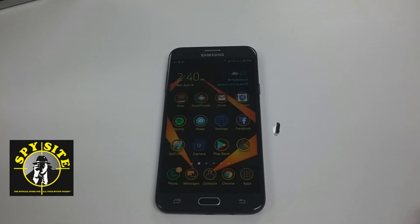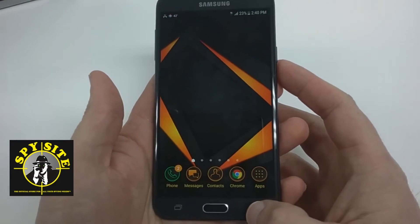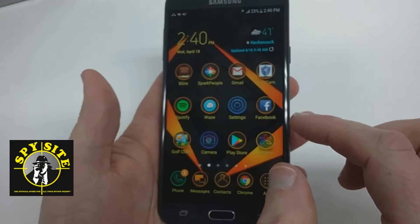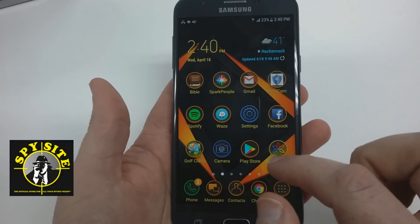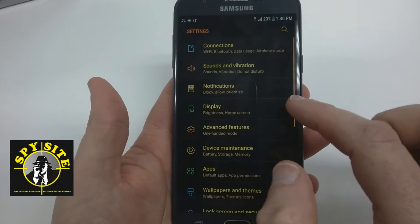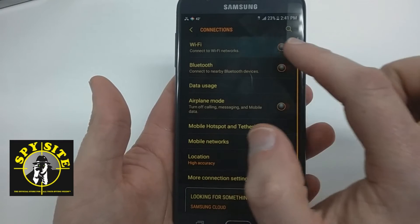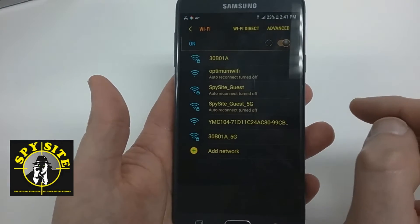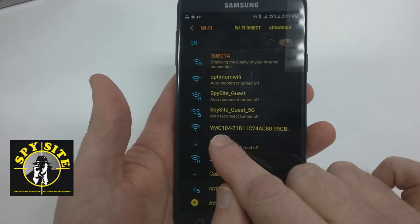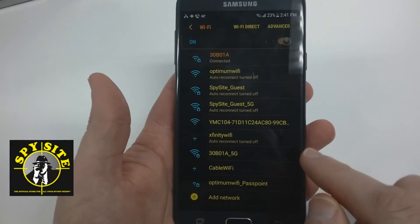The first step in setting up our Wi-Fi camera is to access the camera through your phone's Wi-Fi. This is a Samsung device, so we're going to go into the settings and from there go to Wi-Fi. We're going to turn Wi-Fi on and look for the Wi-Fi network that corresponds with the QR code on your device.